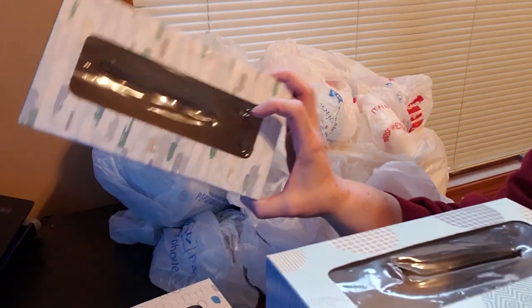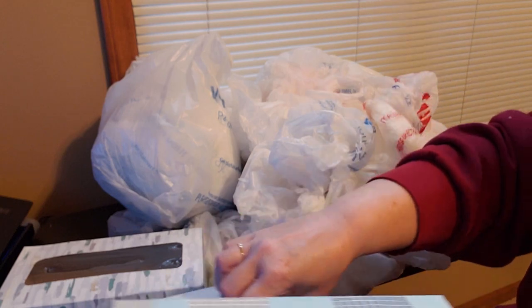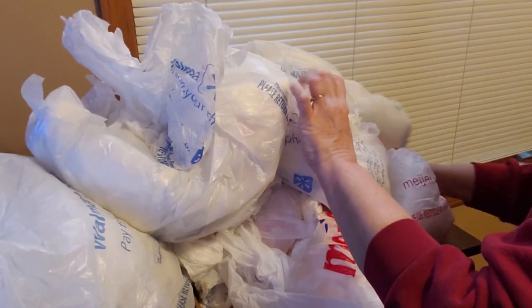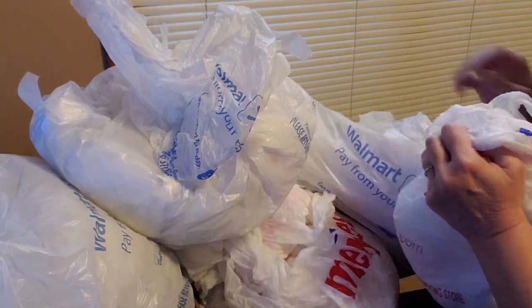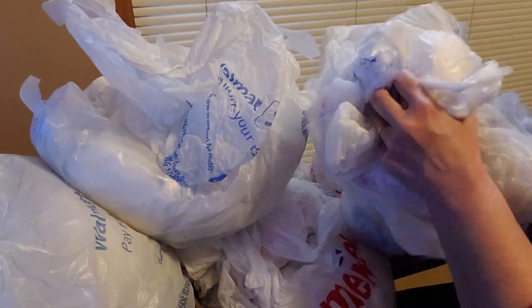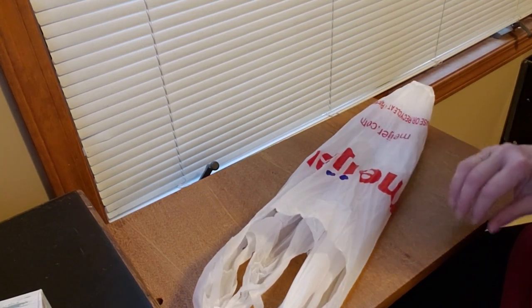My daughter saw this really neat way of doing it using empty Kleenex boxes. So this is my trash to treasure that I'm using. I'm taking Kleenex boxes that I would normally just throw away, and I'm going to show you how to repurpose them and take this humongous pile of plastic bags and get all these plastic bags put into these Kleenex boxes — and not only get them in there, but get them in there so organized that when you want one, you just pull and one comes.